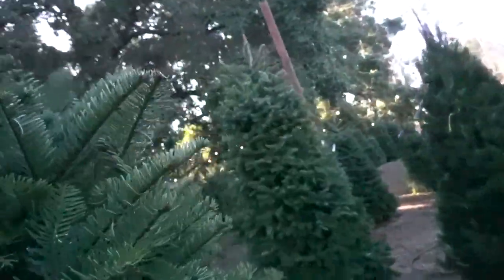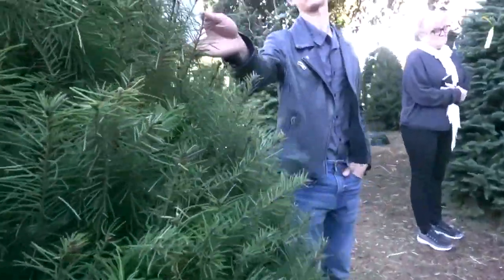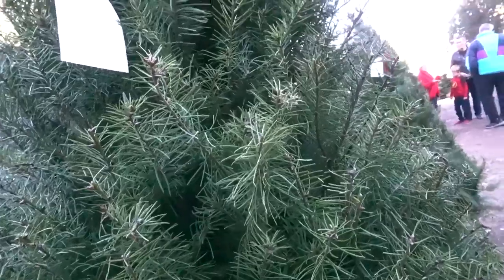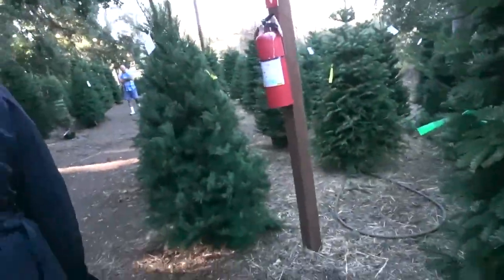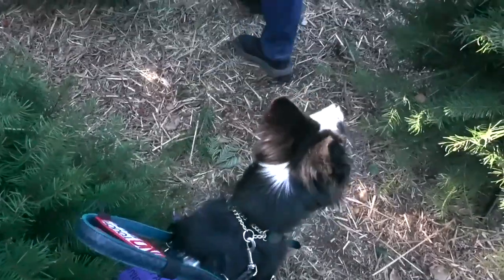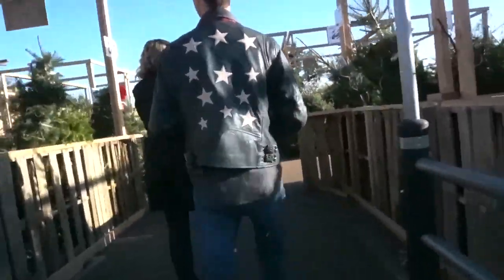Come here, Elsa. What do you think of this, Elsa? You just want to run around on the trees? Lot number two. It's in a tent — it's in a tent, it should be shaking. They're all short.